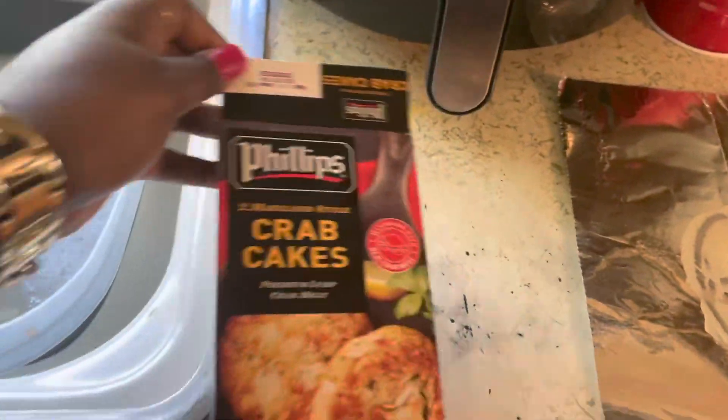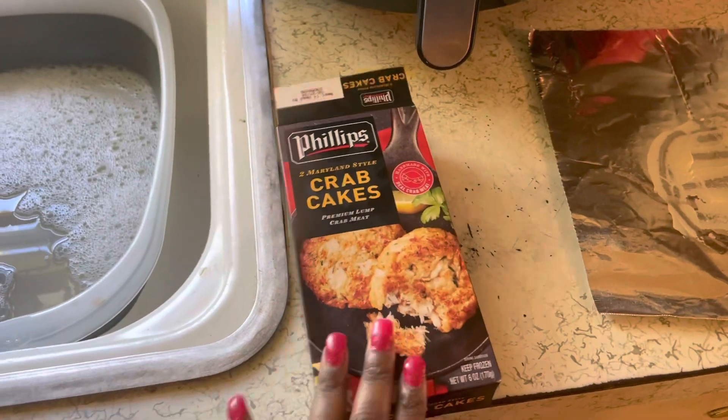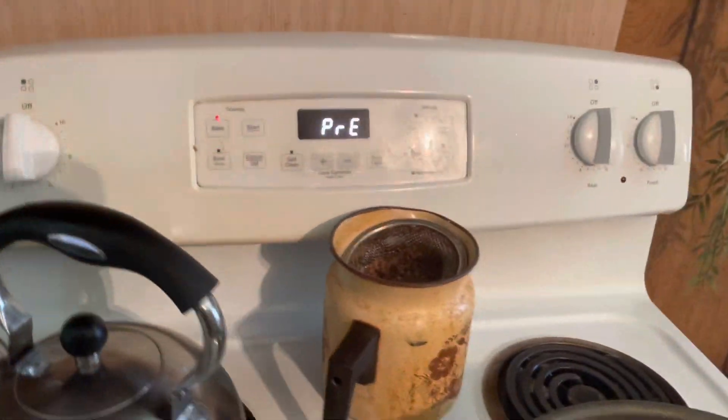I'm starting to really love these crab cakes. Got these that I'm about to fix up for a snack. This is the package they come in. I got my lightly buttered pan, and I have to put them in the oven at 425 — so I got that preheating. What I do is put them in while it's preheating because they have to be in there for 12 minutes, and then you flip them over for an extra three to four minutes.